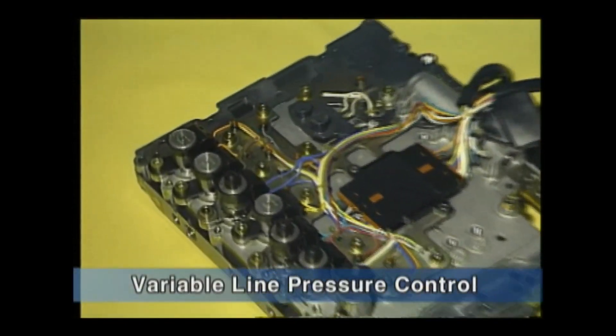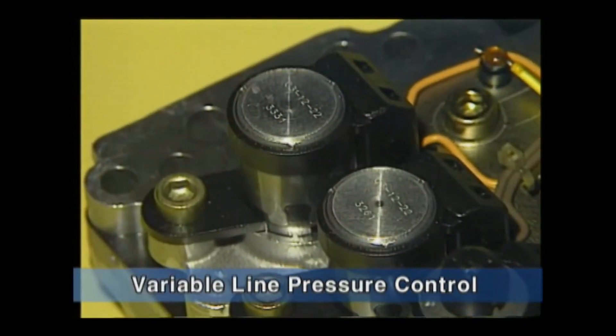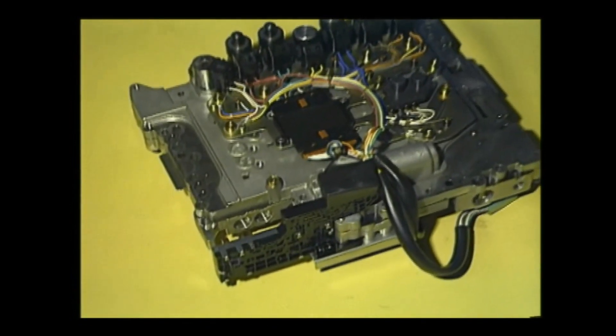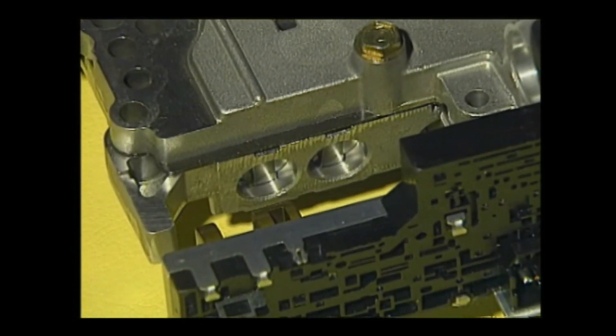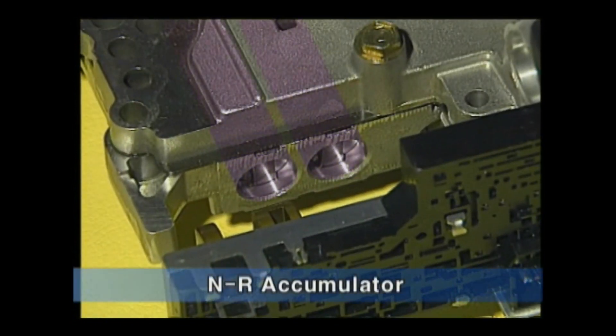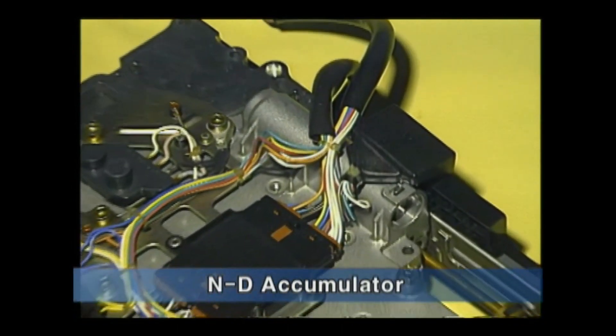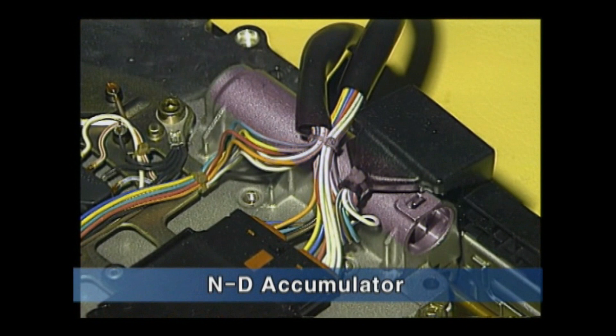A variable force solenoid valve is applied to control the full line pressure variably. The valve body has accumulators. Two NR accumulators are installed at the lower valve body and one ND accumulator is installed at the upper valve body.